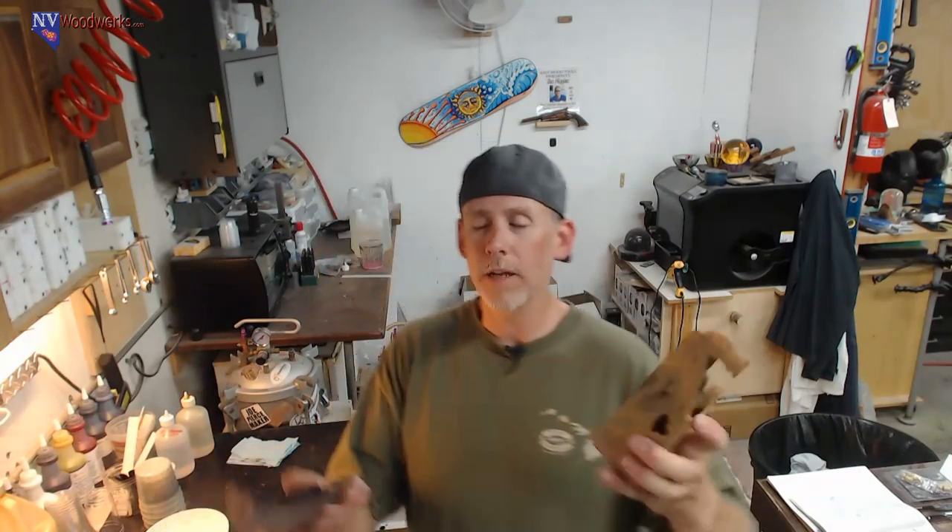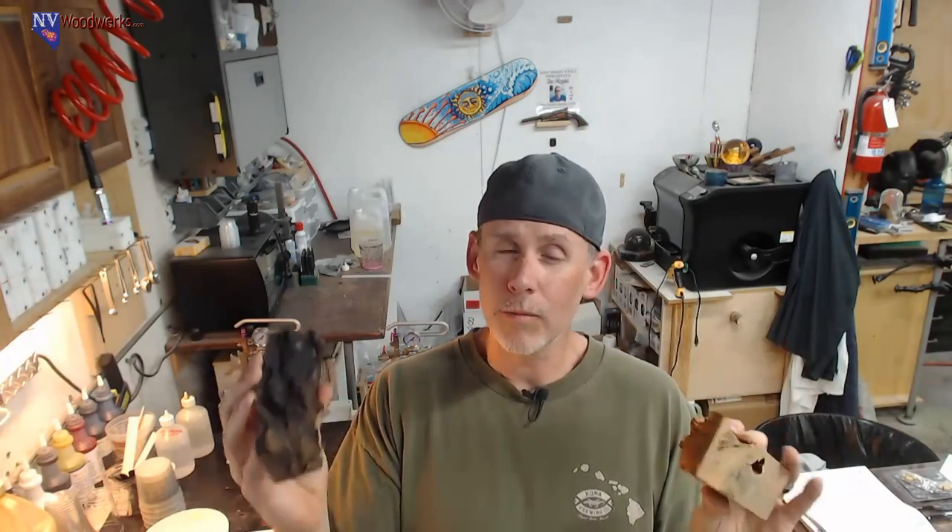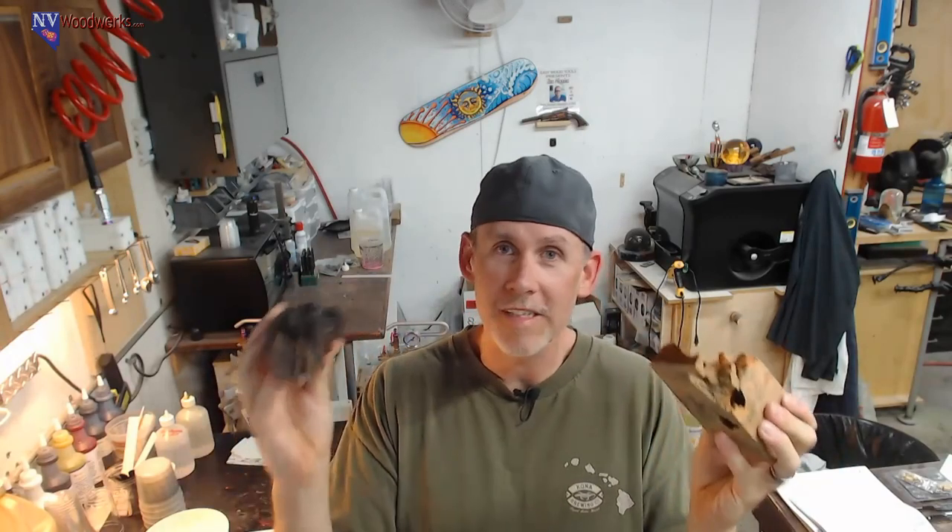Welcome to the stream, hope everybody's doing good. We're a little bit late but I had a couple things to finish up. Today's going to be a simple one - we're going to make some hybrid blanks. I had some blocks sitting on my desk but didn't know what colors to go with, so I thought this would be cool to do on the stream. Kind of a simple one, probably shouldn't take too long.